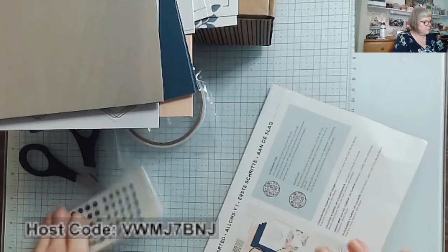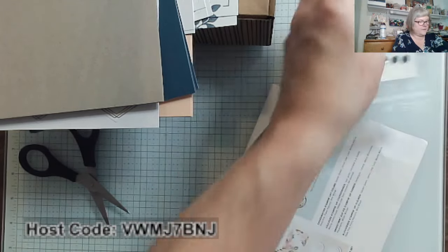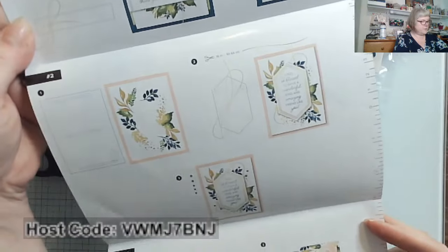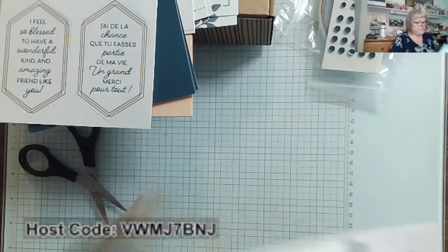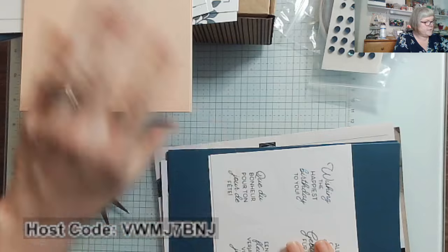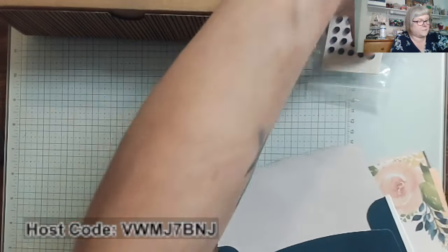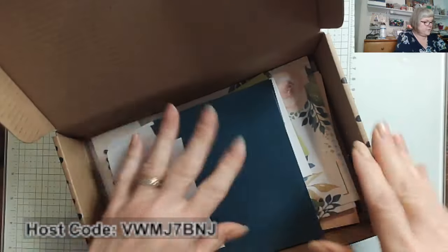Now let's take a look at the pamphlet. You also have dimensionals, tear and tape, and the gold twine. They always come with instructions — a beautifully folded-out instruction sheet for each of the projects you're doing. And these cards go together lickety split. That's perfect for people who are not avid crafters and who don't have many crafting supplies, but want that quick and easy, already-done-for-you kind of kit.